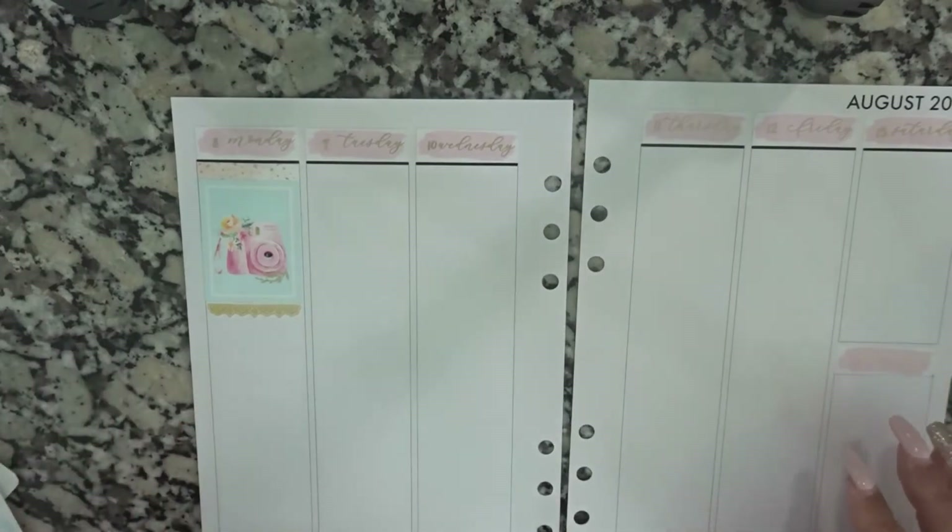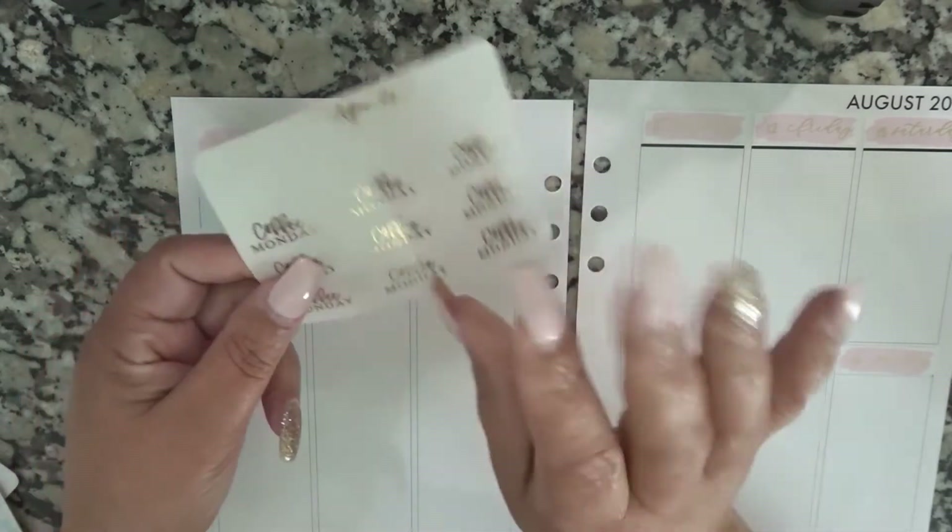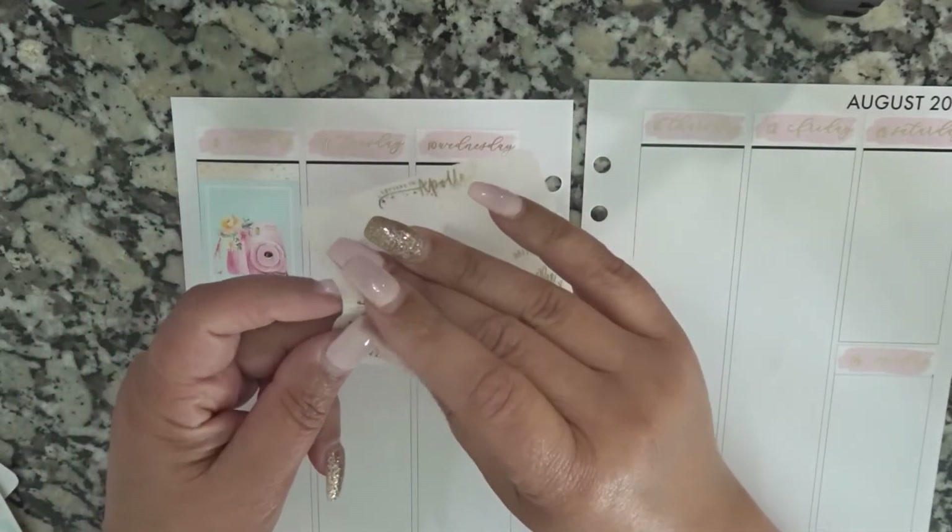I haven't done Coffee Monday in a minute, so let's use these from Letters to Apollo.